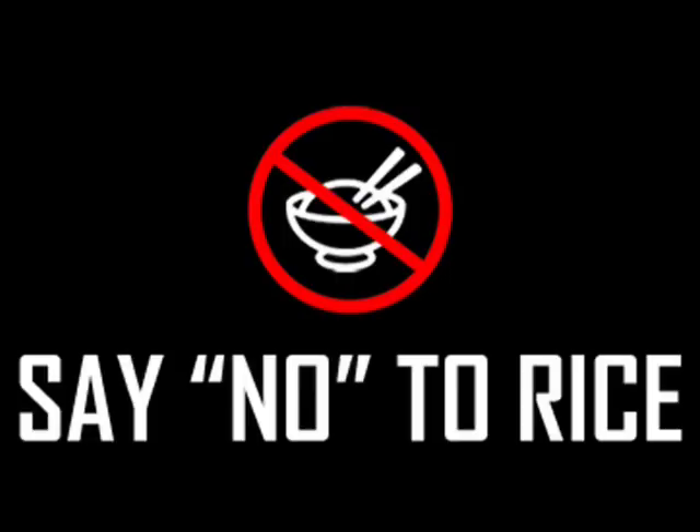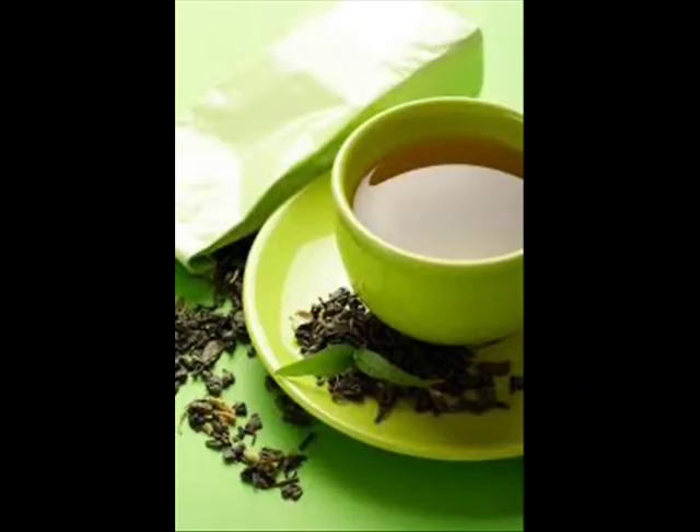The fourth home remedy to shed weight is drinking green tea. Drinking a cup of hot green tea every morning on an empty stomach can clean the toxins in our body and reduce the problem of constipation. Green tea has low calories, which is very good for weight loss in seven days.